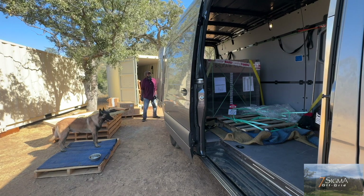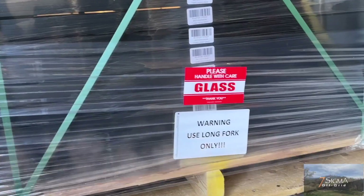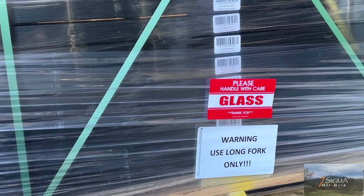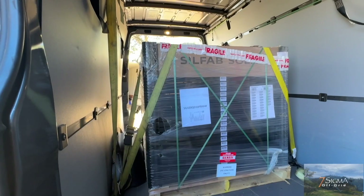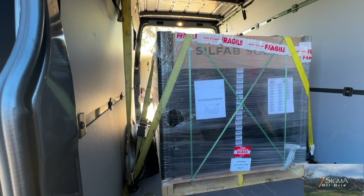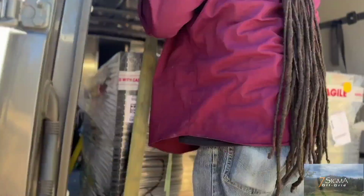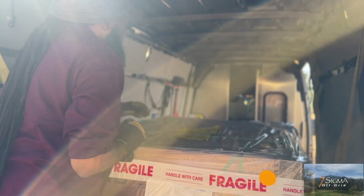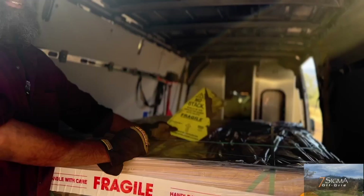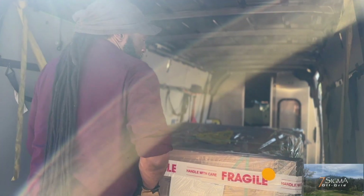This is the fun part — trying to figure out these panels. Warning: use a long fork only. I don't think we have that. There's our pallet of panels, our 26 panels, and we are going to try to figure out how to open them because we got to take them out one by one and put them in the shipping container.